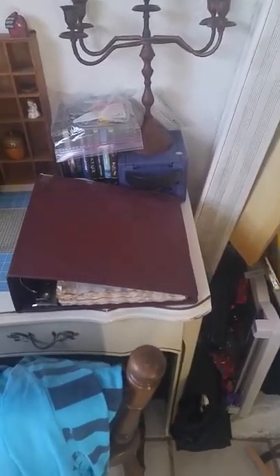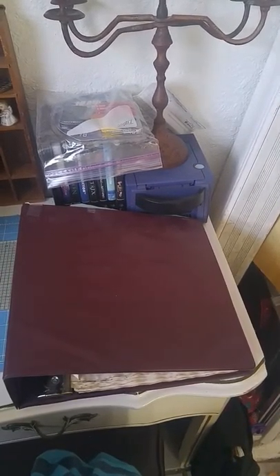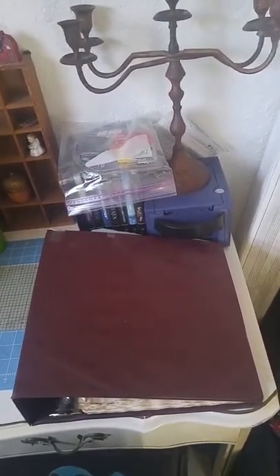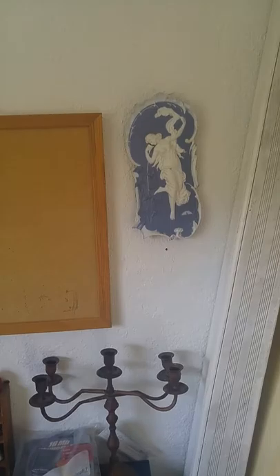Hello YouTube. Today I thought I would just do a quick altar room update. I'm not going to do a lot of talking — it's going to be more showing, because I did just start my daily workings and I have one going on already. I don't want to disrupt that energy. So we're going to start with the doors.